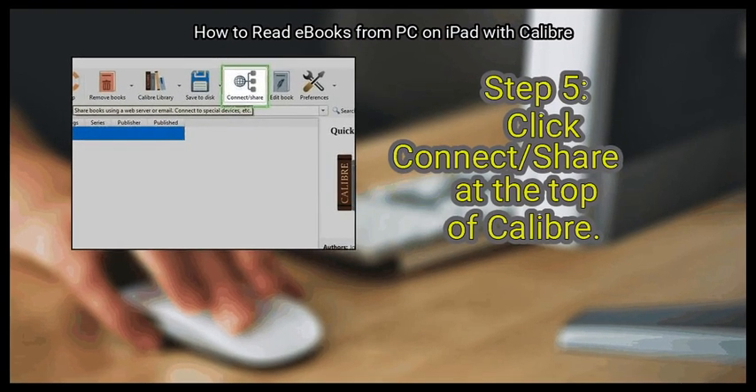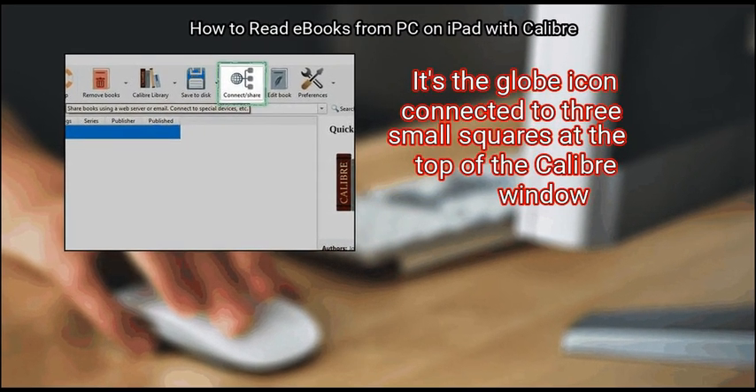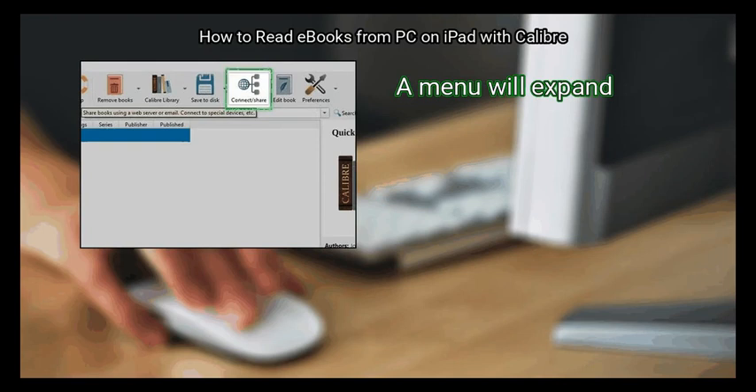Step 5: Click Connect/Share at the top of Calibre. It's the globe icon connected to three small squares at the top of the Calibre window. A menu will expand.